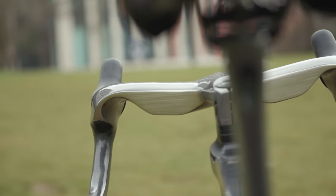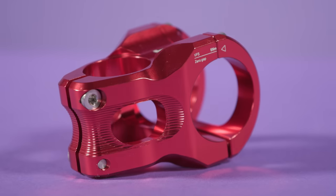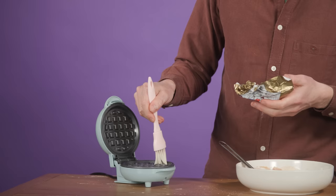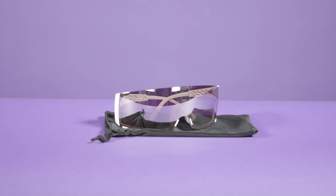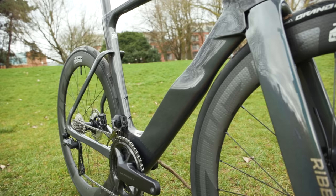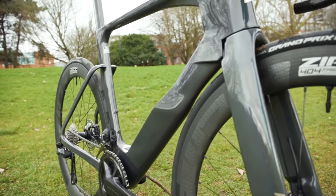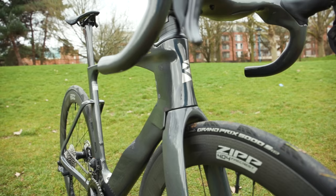Hello and welcome to another fabulously fantastic edition of our Tech of the Month show. This is where we bring you some of the best, most innovative and sometimes downright weird tech that lands in the Bike Radar office. This time around, I've brought along the Ribble Ultra SL, which will be appearing in Bike of the Year very soon. Simon is testing that one, but I wanted to have a closer look at the tech and the aero claims before he does.